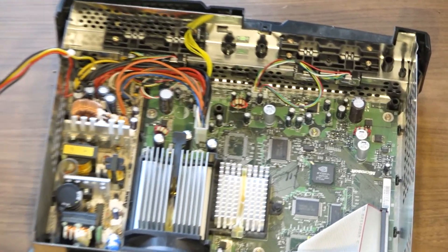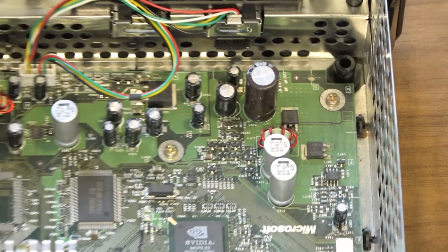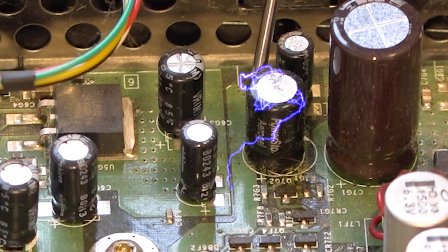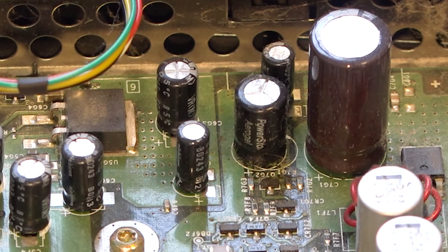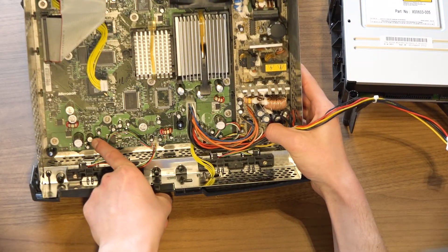The location of the problem capacitor is very distinct. Don't worry about removing the wrong one, because it is the only capacitor which says Power Soar Aero Gel — at least, that's how it sounds in my head when I read it. It's the medium-sized one next to the giant one.